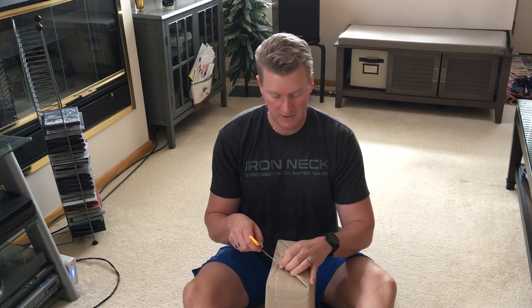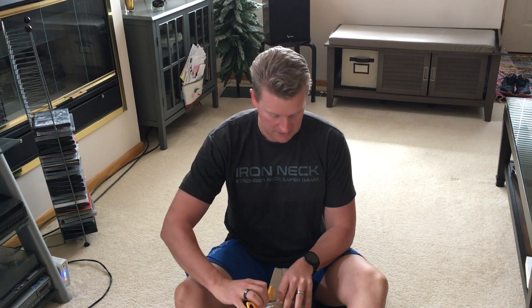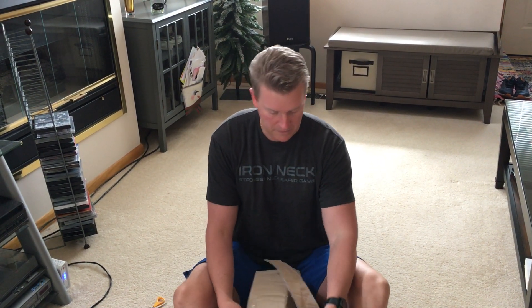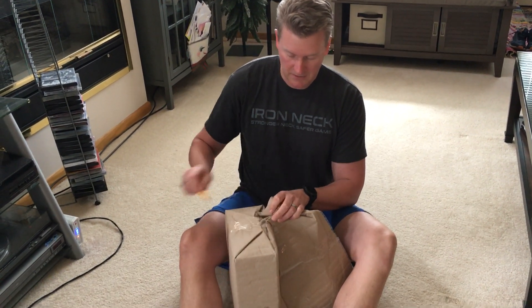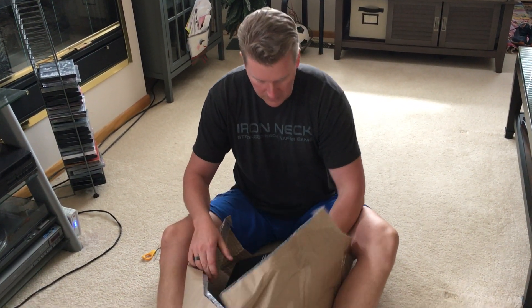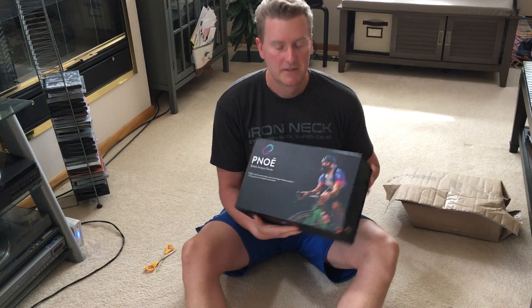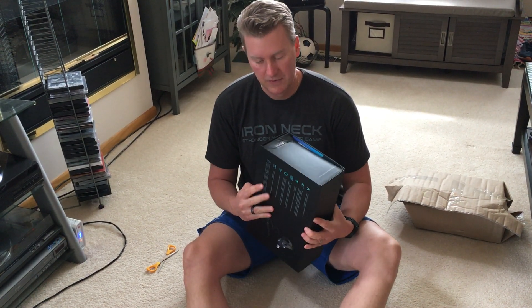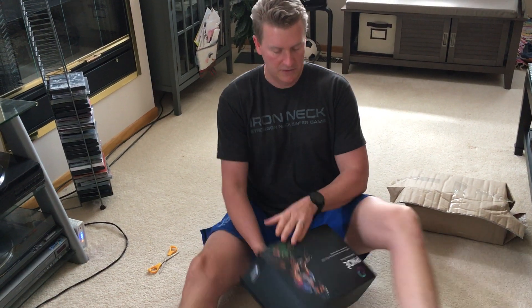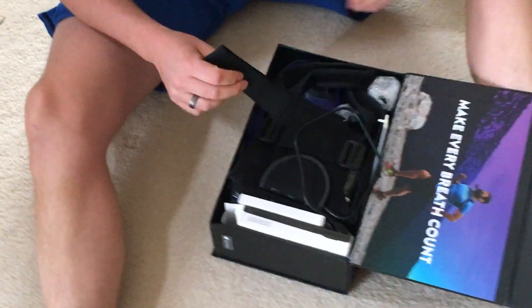Hey, what's going on? It's Dr. Mike T. Nelson here, and I'm super excited because I just came home and I just got my metabolic cart in the mail. So I haven't even opened it yet. When I was doing my PhD, I got to use the metabolic cart set at the University of Minnesota. This is a new device that is portable and in theory should do breath by breath analysis of metabolism and exercise and all that kind of stuff.